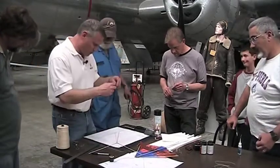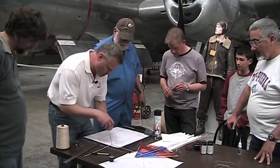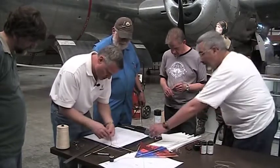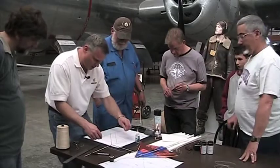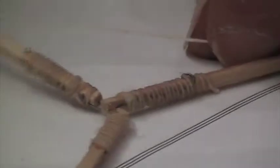Take one more piece of thread and glue it down right in the middle — you want to be right in the middle on this one. Put equal amounts of string on each side. This goes two inches down from the nose.